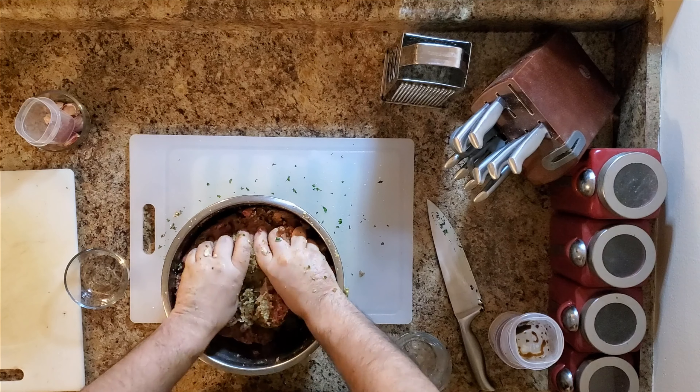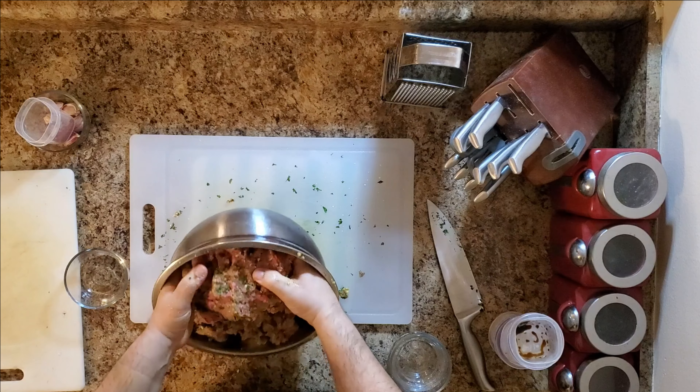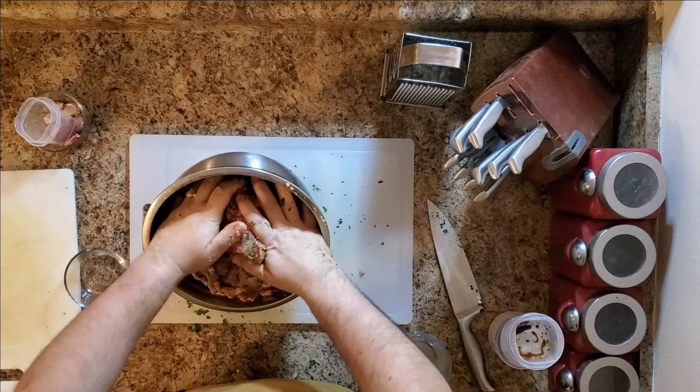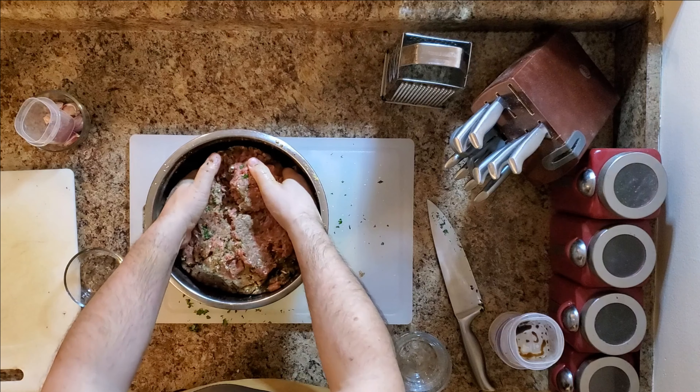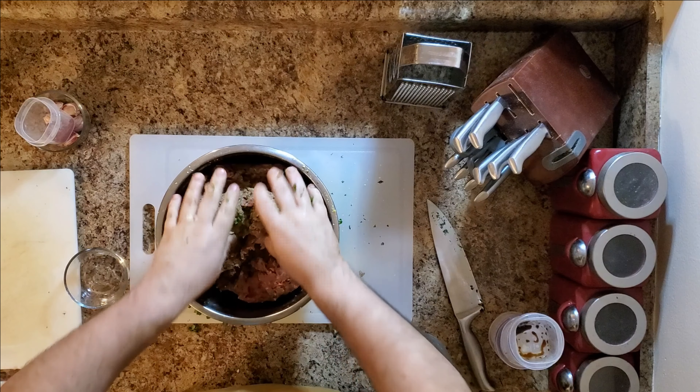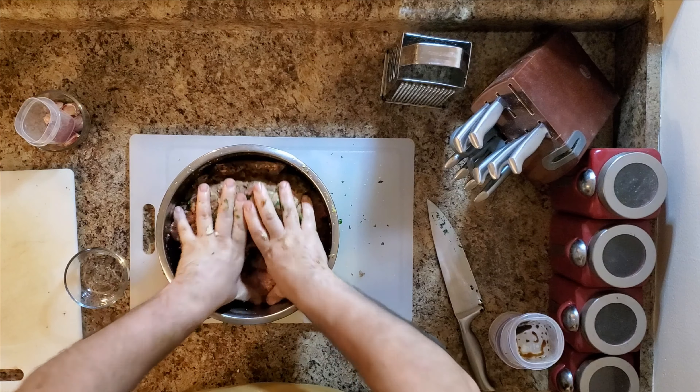Now remember folks, don't let your meat move. Never let your meat move — because I would do anything for love, but I won't do that. If y'all notice, I'm not really tearing into this. I'm just kind of folding it and mixing it, making sure it all goes together. I don't want to overwork it. At the same time, I'm looking for consistency.